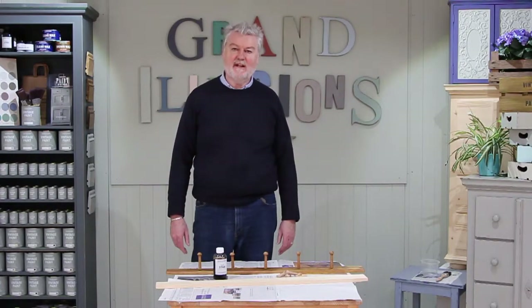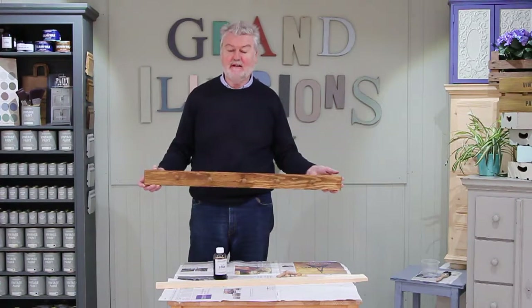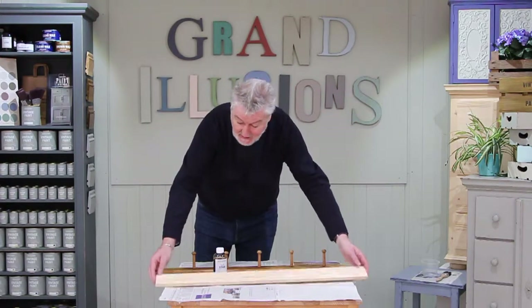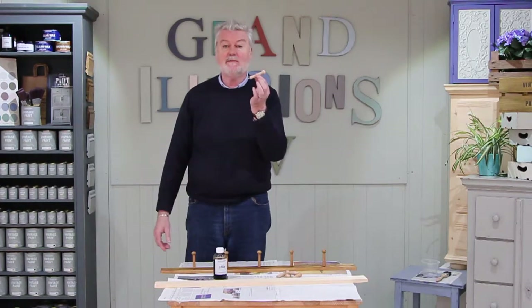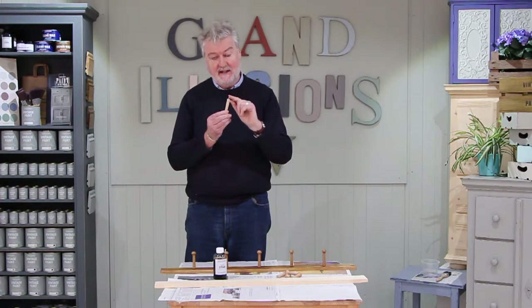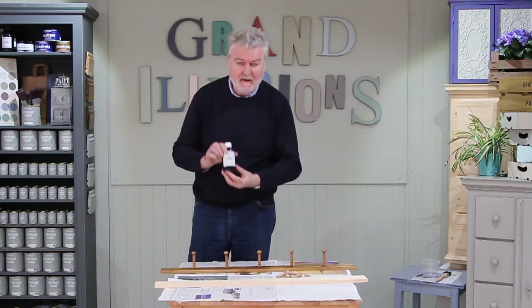Well hello! Today on Grand Illusions Television we're going to show you how to make a simple shaker rail just like this one. All you will need is some plain natural pine, these shaker pegs which you can get on eBay — make sure you get the ones with a screw fitting, not the piece of wood at the end — and then finally some of our simple stain.